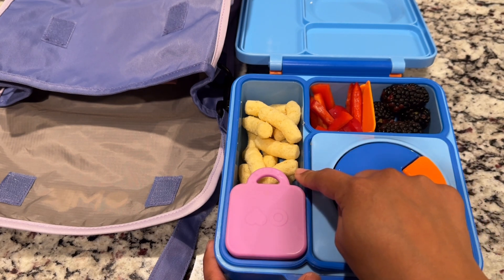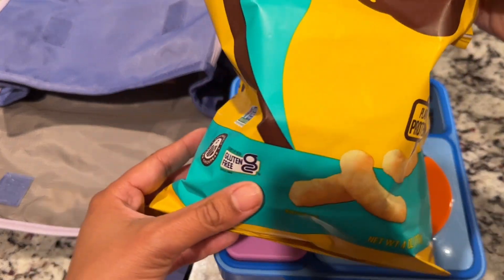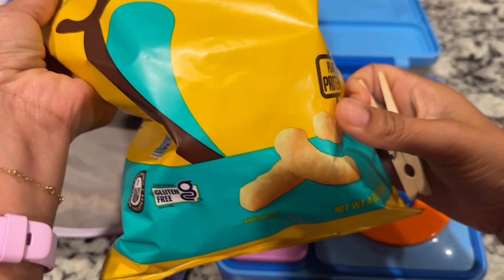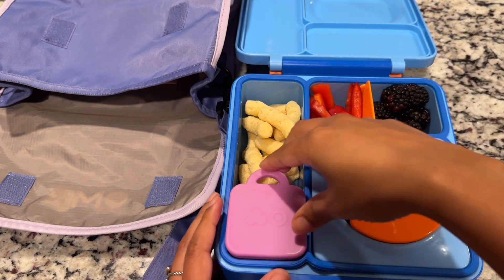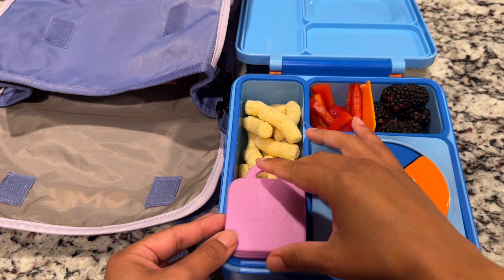She's getting some white cheddar Hippeas. These, if you haven't seen them before, are chickpea puffs. They are vegan white cheddar and they're supposed to be a better-for-you type of chip. She really likes them. In here is some ketchup for her thermos food.